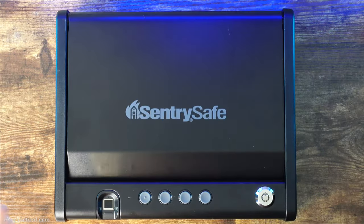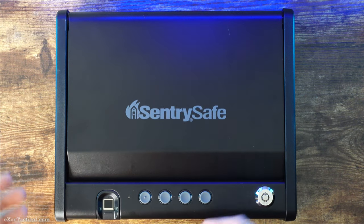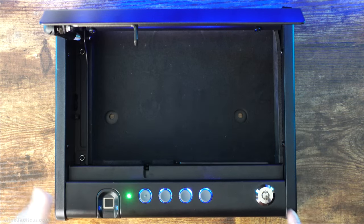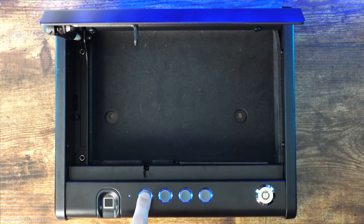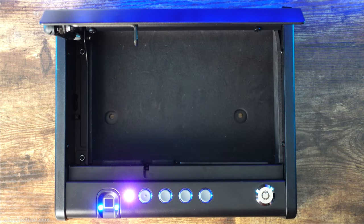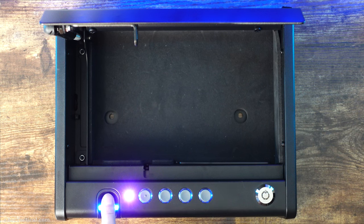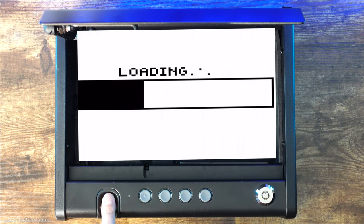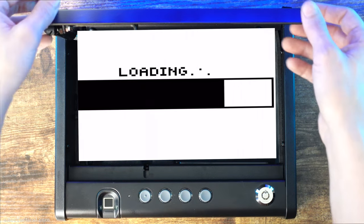Let's move over to the biometric scanner and reprogram it now. Get into the safe and put your new code in. Within ten seconds, you need to press down on the one and hold it. The purple light will flash two times. Now place your finger on the green light — it usually takes about five times.